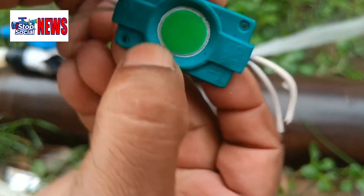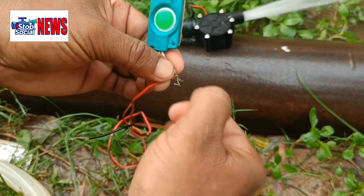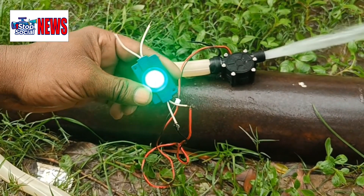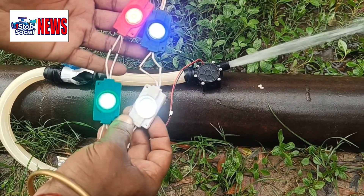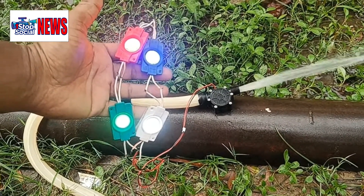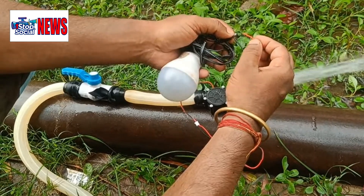Let's try some LED lights — no problem for this little powerhouse. Let's try a standard house light bulb. Again, no problem.